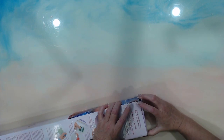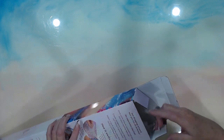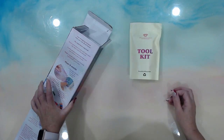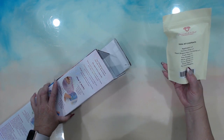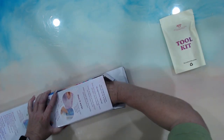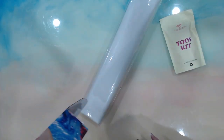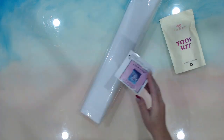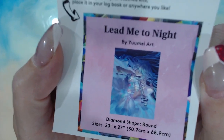Let's open this up — top or bottom. The struggle is real, I can't open a box! Let's get this out. Toolkit — okay, reusable and recyclable, I do like that. And the image at the bottom of the box — this is what we have, Leave Me Tonight. My camera is not wanting to focus on it.